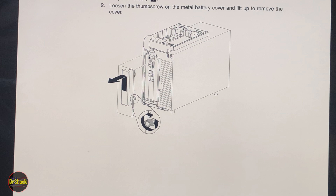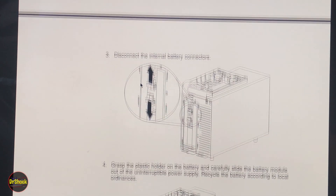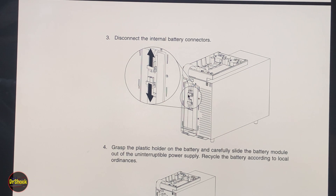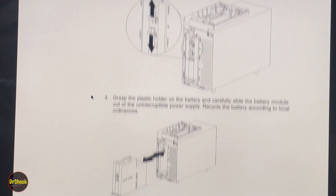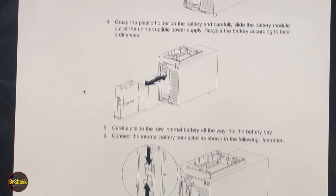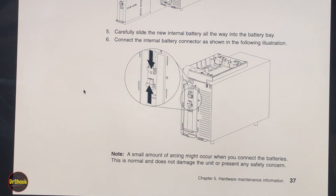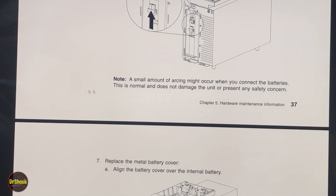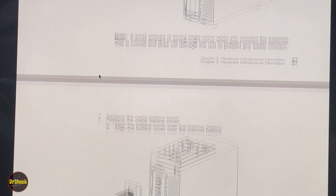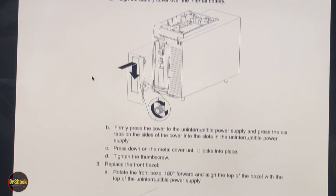No tools required — just remove the thumb screw, then lift and pull the cover off. That reveals the main power connector between the batteries and the board. We disconnect those two connectors, then there's a tab on the front of the battery module to pull it out. You'll reverse all of this to put it back together. When you hook up the new battery, you might see some arcing or sparking — that's normal.